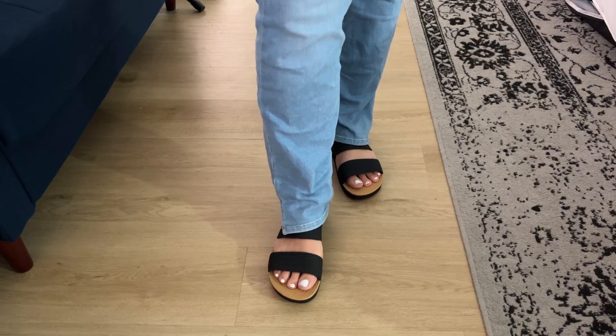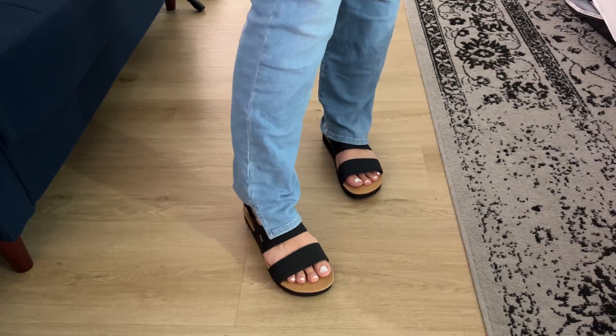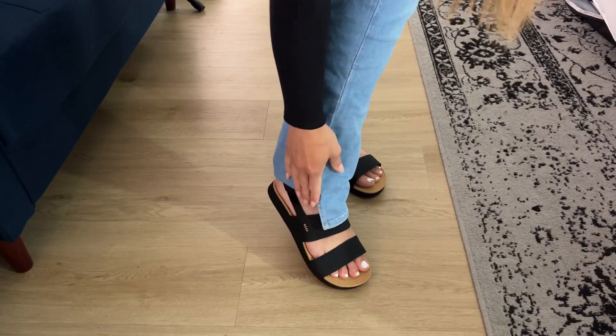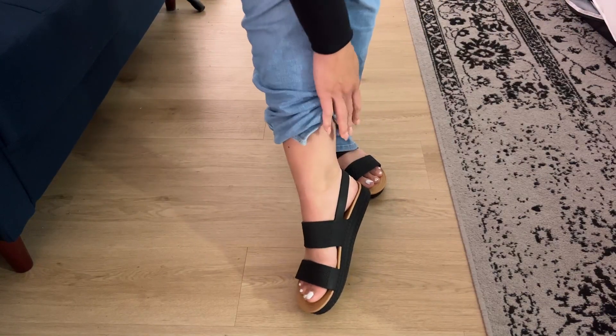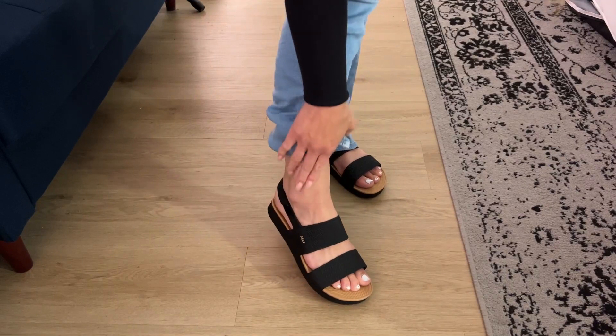I have a vacation coming up at a resort and I really wanted to get some cute sandals that were also waterproof that I could wear around. I love these — they are so lightweight, they're kind of this rubbery material.